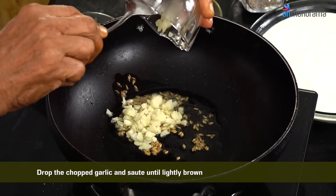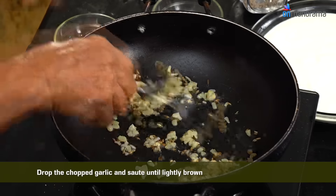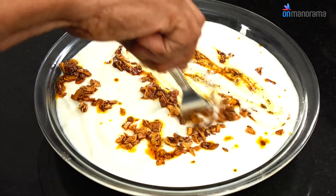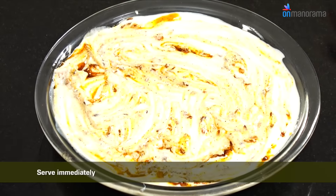Drop the chopped garlic and sauté until lightly brown. Add chili powder and take off the flame. Serve immediately.